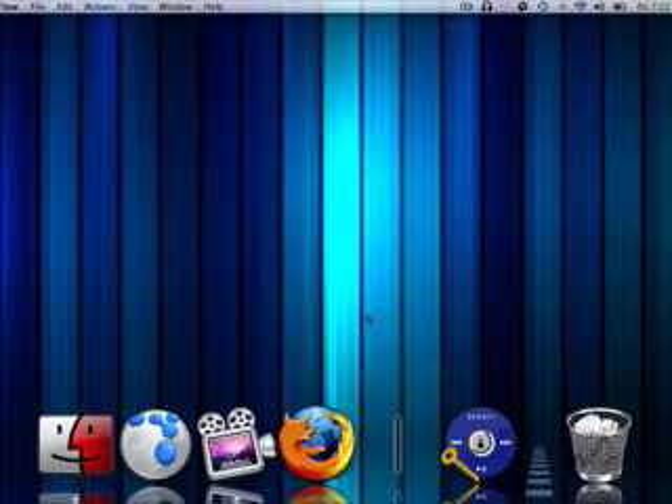Hello everybody and welcome to yet another pwnage tutorial. In this tutorial I'm going to be teaching you an easier way of transferring songs from your iPod to iTunes. In this case I'm going to be using my dad's hacked iPod Nano.